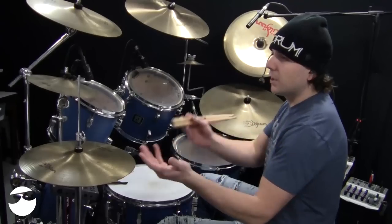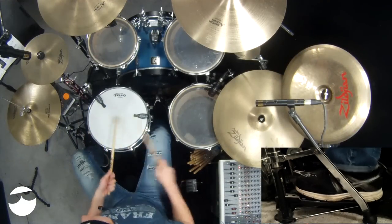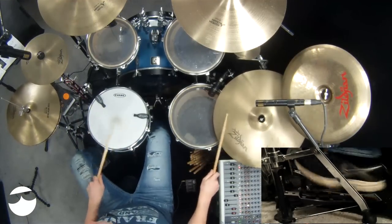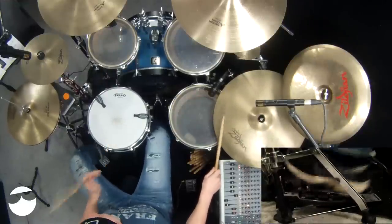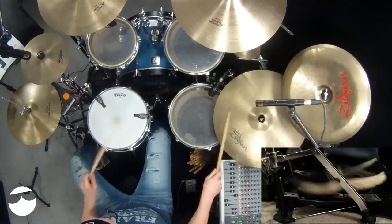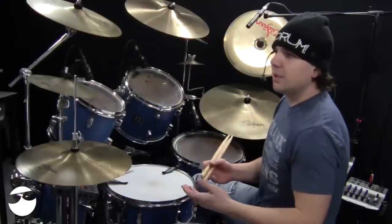I'm not going to play all of these, but I'll just play number one to get you started. Start slow and work your way up to a speed that you're comfortable with.